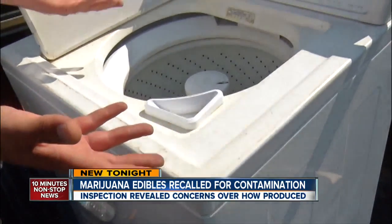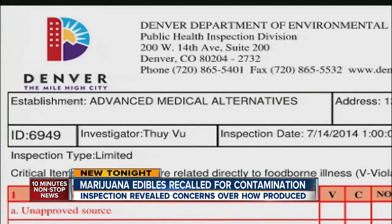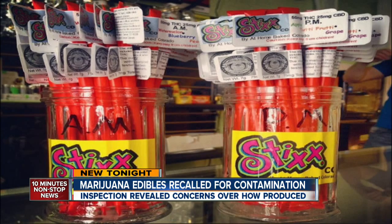We would never use something that had soap in it. A.J. Ashkar is beside himself — extremely frustrated — after the Denver Department of Environmental and Public Health recalled and destroyed his pot-infused brownie mixes and pixie sticks. This is to the tune of tens of thousands, if not hundreds of thousands of dollars in damages.